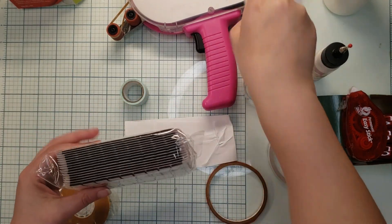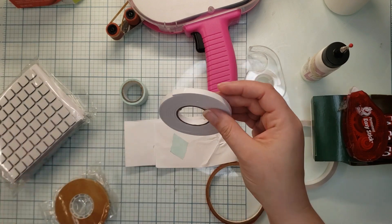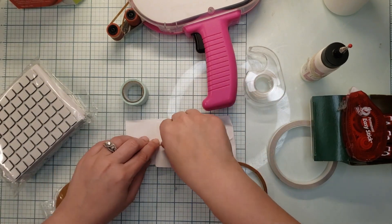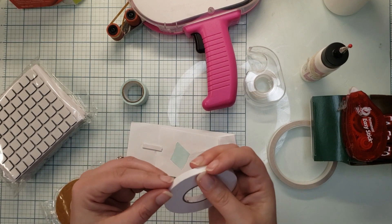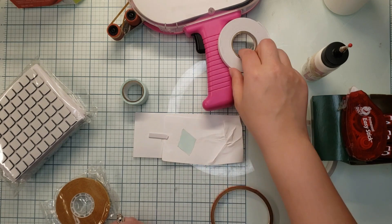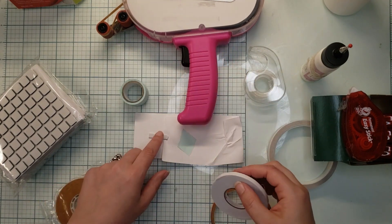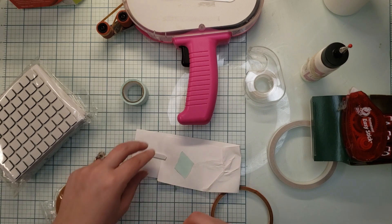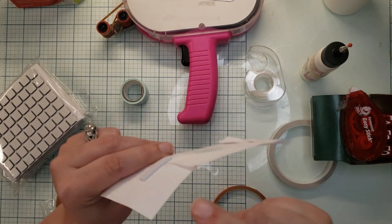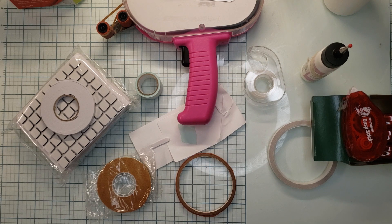The last thing I want to talk about is foam. Foam comes in a couple of different ways: foam squares where you stick the square down, take the backing off, or in a roll where you can tear or cut it. Foam tape does require a backer — it's used to pop up elements on your page. Not necessary, but nice to have. I'll list as many of these products below so you can check them out. Hope you have a wonderful day — don't forget to like, comment, and subscribe!